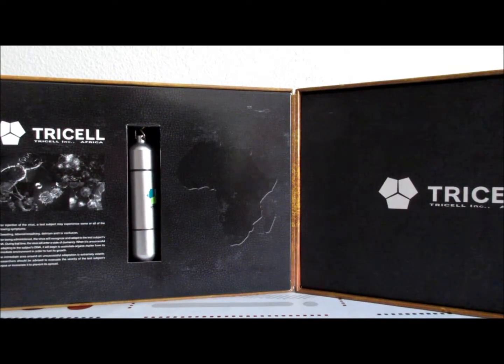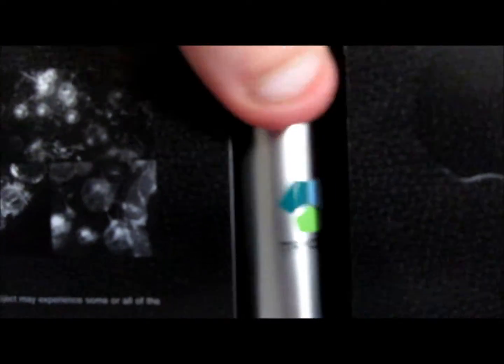Qu'est-ce qu'on a ici ? Tout le monde dirait : un virus ! Non, ce n'est pas le virus.